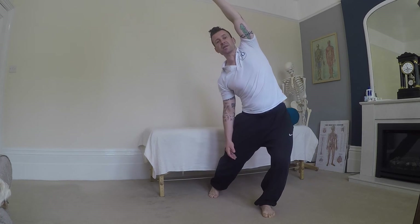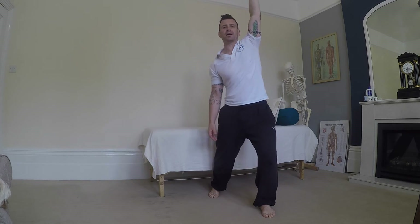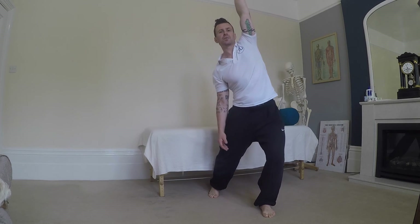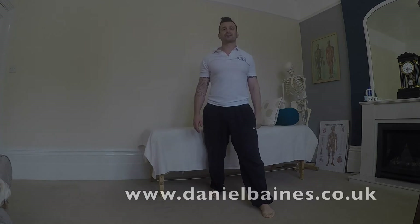Top tip for breathing with this one — I want you to breathe out as you come forward. Breathe out, and back. Now let's go for it. You can just move forwards and back, just go for it.